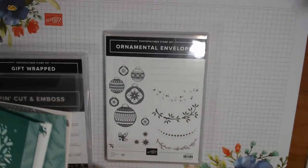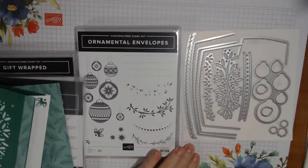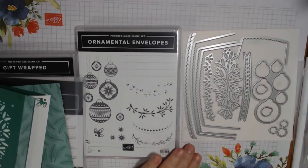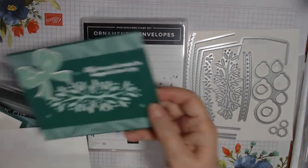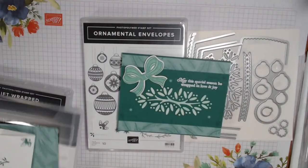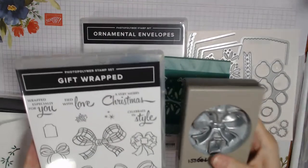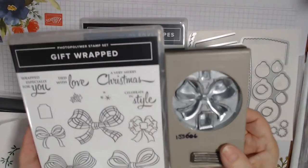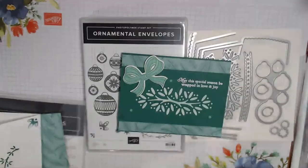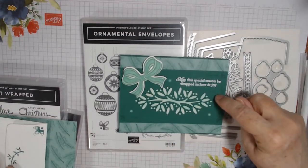Today I wanted to use the Ornamental Envelopes bundle — that's the stamp set and here are the dies. It makes envelope liners but oh so much more, which you'll see. The first card is going to use the Gift Wrap bundle, which includes the Gift Bow Builder punch. That's another bundle available August 4th. The paper we're using — this is Shaded Spruce cardstock, and we're also going to be using Shimmery White cardstock to do a little watercolor background.